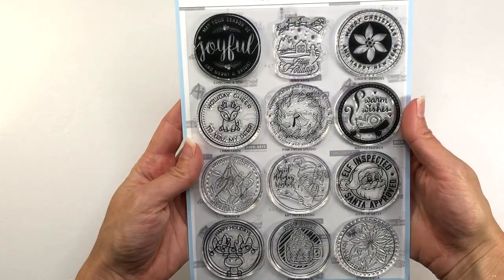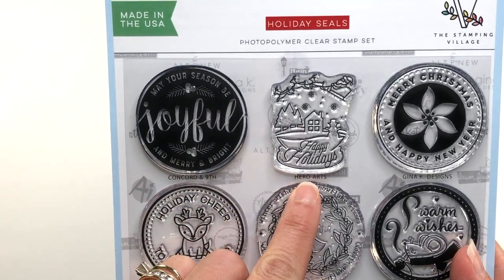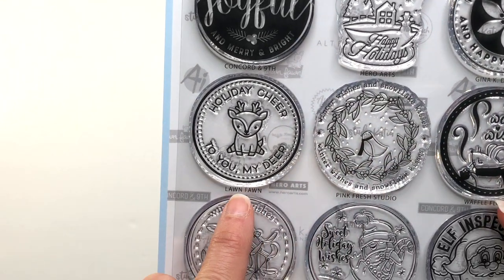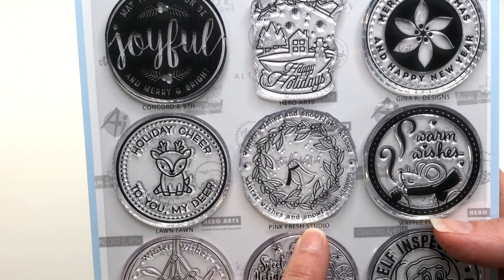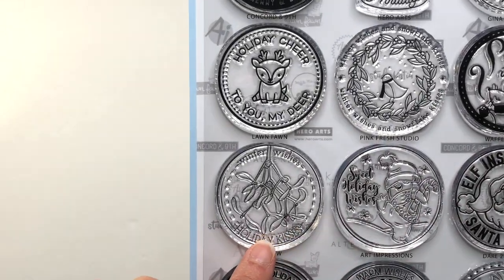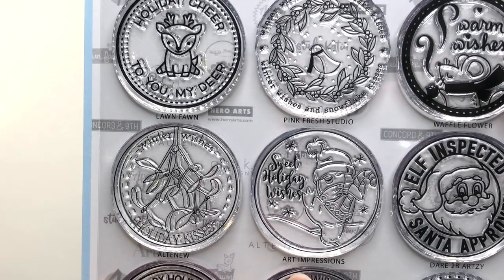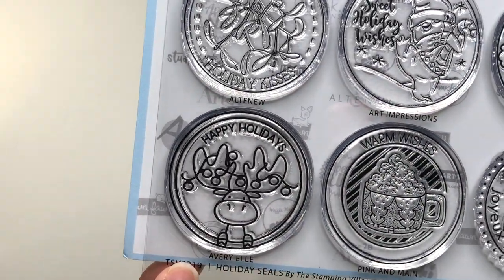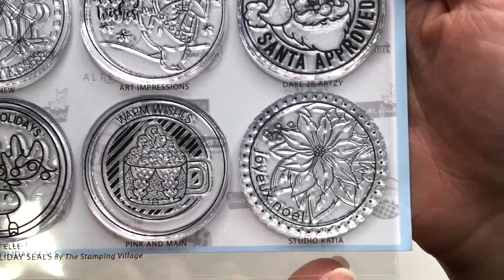The stamp set I'm incorporating with my treat holders today is called the Stamping Village Holiday Seals. It has all these circle stamps and is unique because all of these seals were created by different stamp companies — for example, Lawn Fawn, Pink Fresh Studio, Waffle Flower, Gina K Designs, Pink and Main, and many more. The circles are about 1¾ inches and each one has a beautiful Christmas or winter themed stamp inside, which I thought would be perfect for my envelope treat holders.